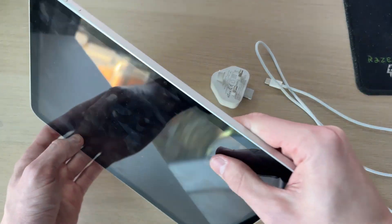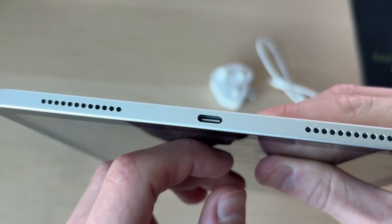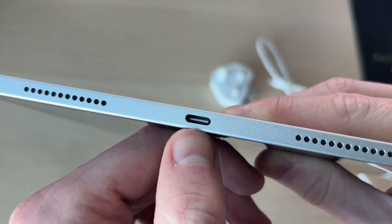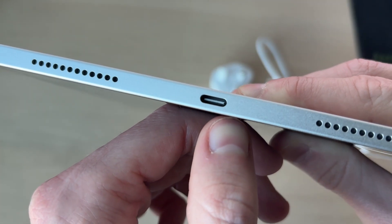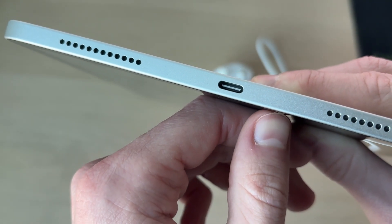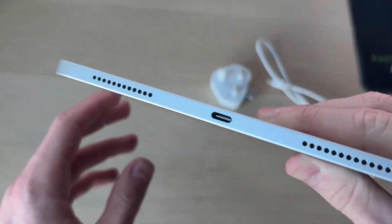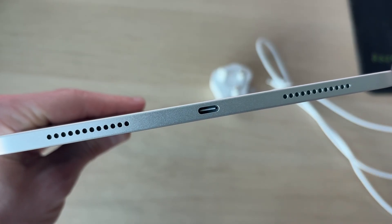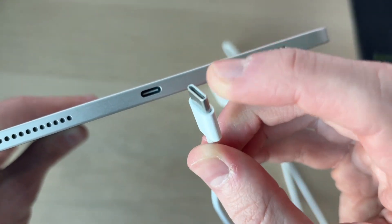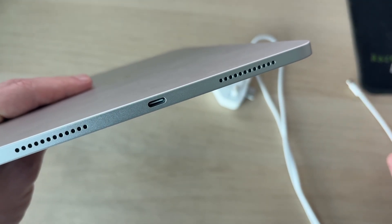If that still doesn't solve the problem, inspect the charging port on the bottom of the iPad. Over time, when you put your iPad into different bags, it collects debris, fabric, and other things in the charging port. If you see anything in there, use a soft brush or toothpick and be very gentle to remove anything blocking the connectors. You can also try blowing into the port to clear dust. Be very careful as it is delicate — do this at your own risk.